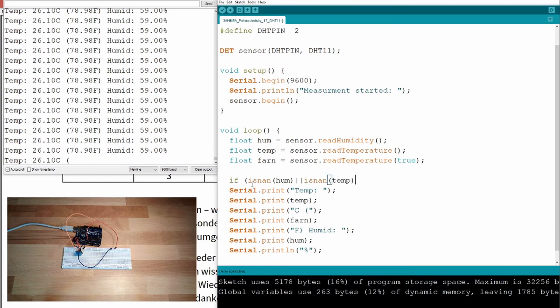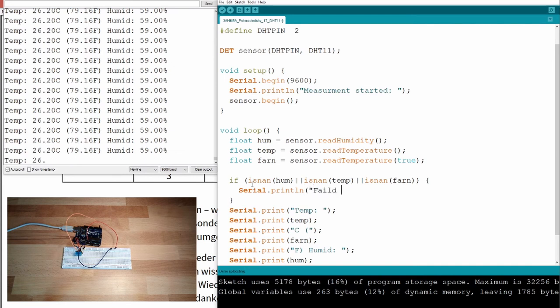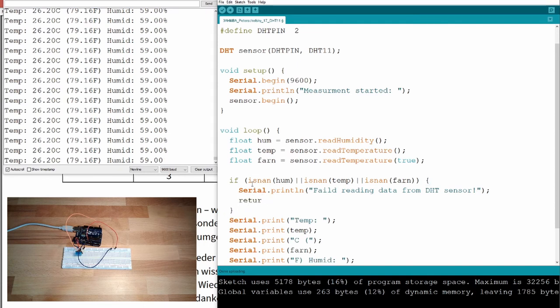I check if humidity isNaN or temperature isNaN or the Fahrenheit value isNaN. If any of these values is NaN, I print a Serial.println with 'Failed reading data from DHT sensor'.